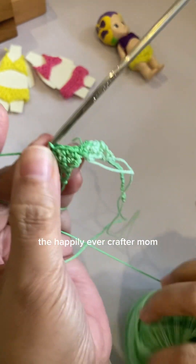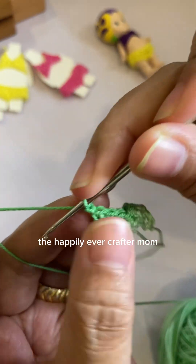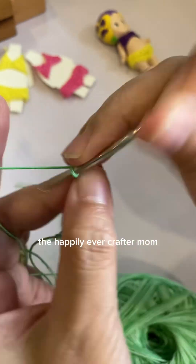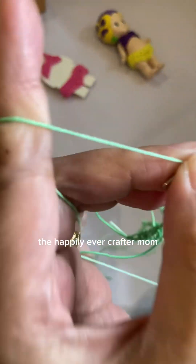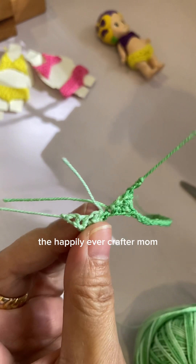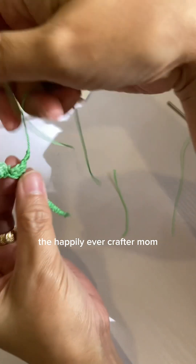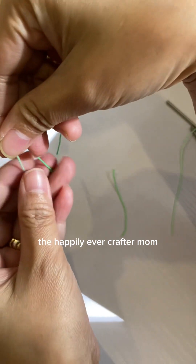For the strap on the other side we will chain 20 again: 1, 2, 3, 4, 5, 6, 7, 8, 9, 10, 11. Then cut and remove the loose thread. This is the top portion — you just need to tie them together.